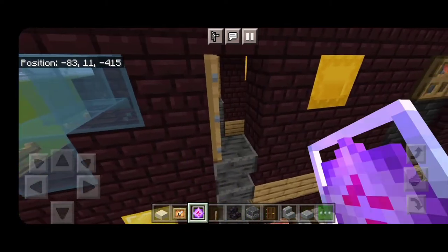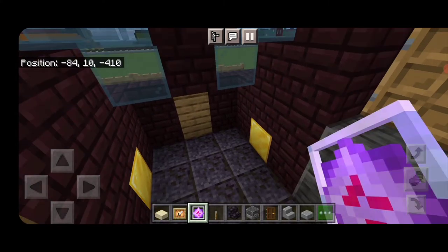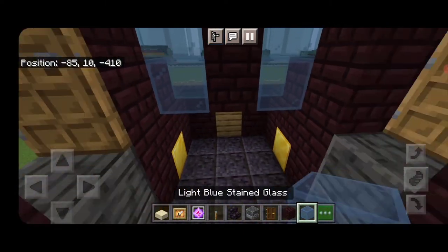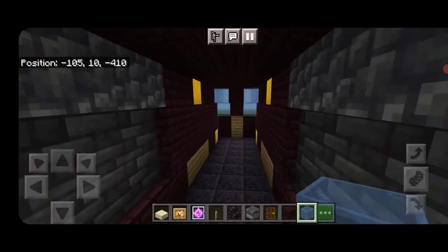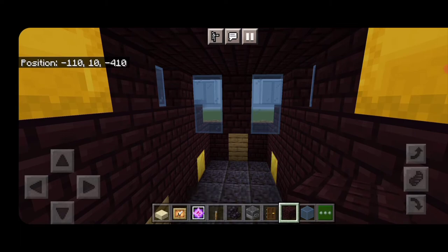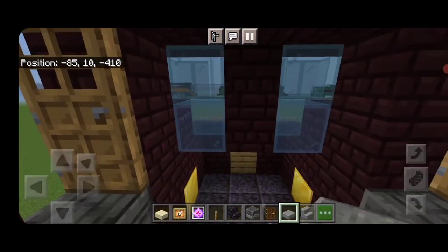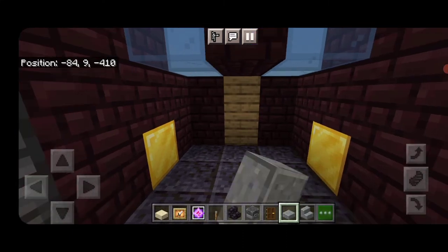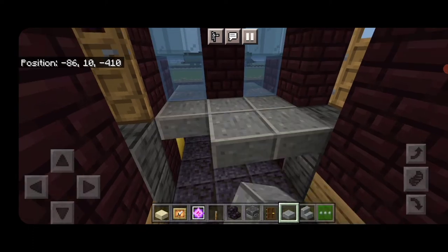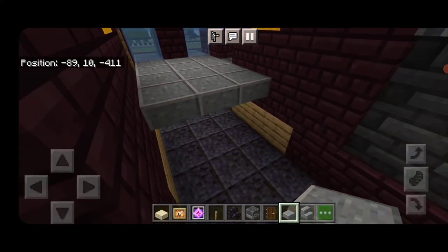Now we'll do the interior. I couldn't find reference for the inside of this one so we're making it up as we go. Come inside and take out another brick in the center and a light blue stained glass on either side so the window is flush. Do the same at the other cab. Switch to polished andesite slabs and fill in under these windows three wide, bringing it back at the same level. Come three rows behind the door.